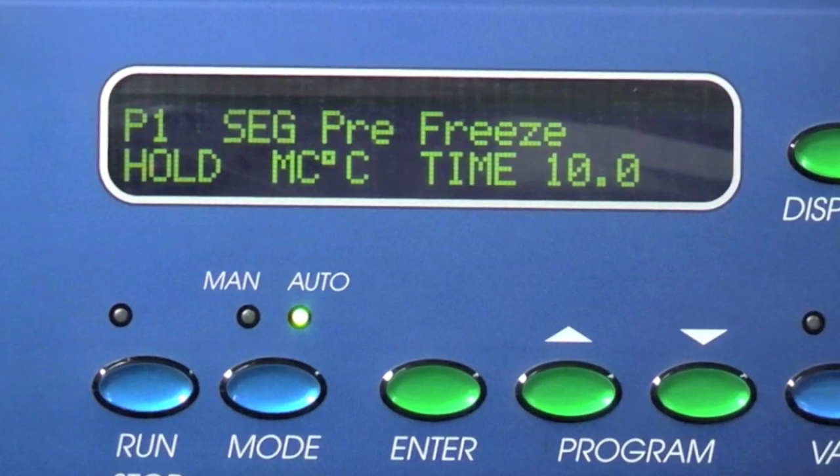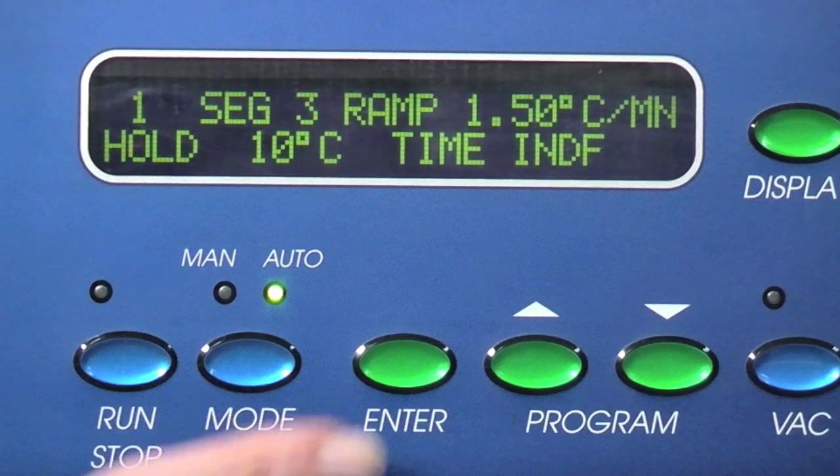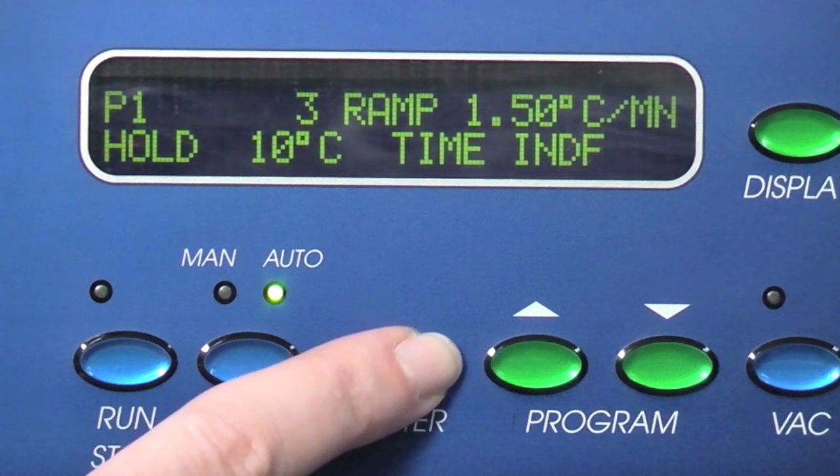The display will show the parameters that were last entered for this program. Push the enter button until SEG is blinking.